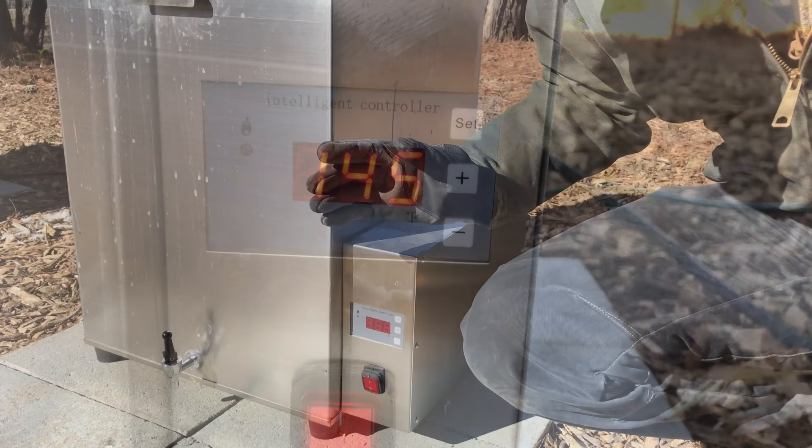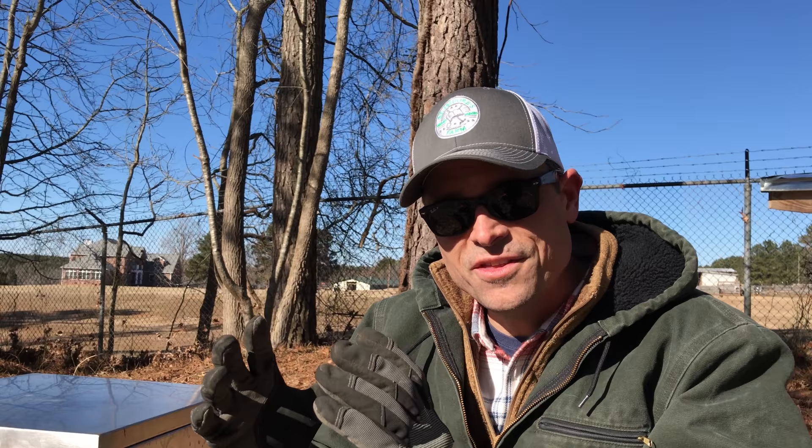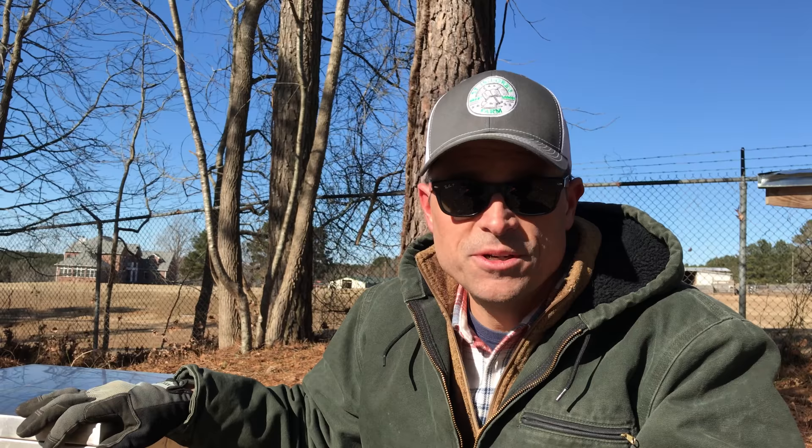It was 25 degrees out when we started processing our chickens. Since this is not insulated stainless steel, it took just over an hour to bring the water up to temperature. As the temperature continued to drop to about 15 degrees, it beautifully held temperature the entire time, right at 145 degrees. The other nice thing is that this doubles for shrink-wrapping bags — you can run it up to 185 degrees and easily set bags into the scalder to shrink-wrap your chickens once you're done processing.